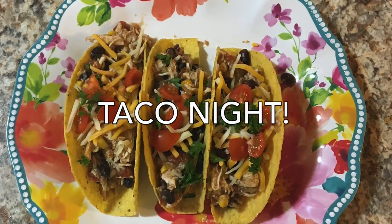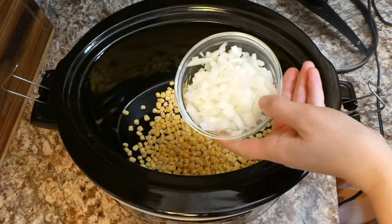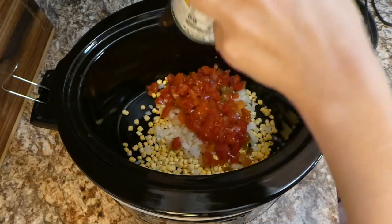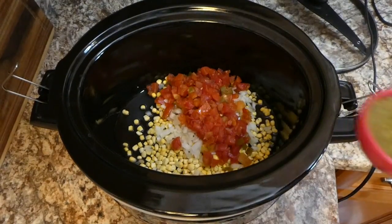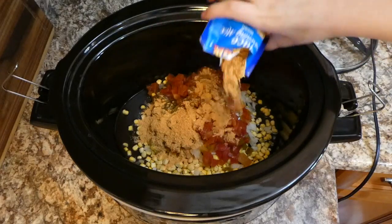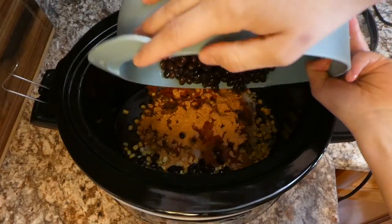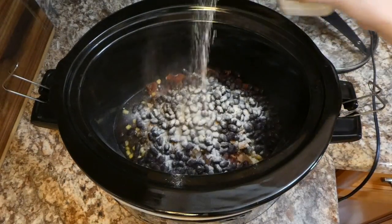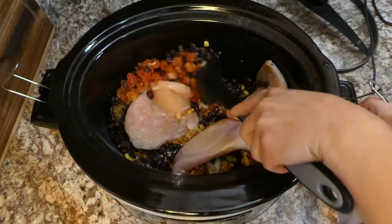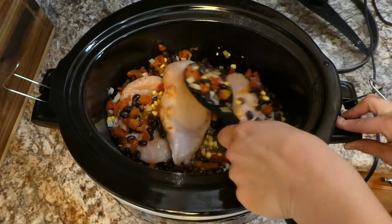Now I'm making southwest chicken tacos. In the crock pot I added one cup of frozen corn, one diced white onion, one can of Rotel, and a third cup of salsa verde — or you can substitute a 16-ounce jar of salsa. Then I added one tablespoon of taco seasoning, one can of drained and rinsed black beans, and about a half teaspoon of ranch seasoning. Finally I added one pound of chicken and stirred everything together before cooking on low for five to six hours, or until the chicken reaches 165 degrees.